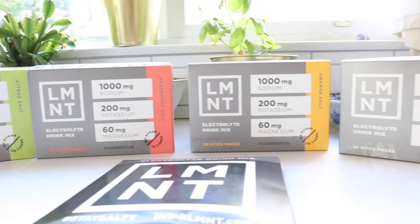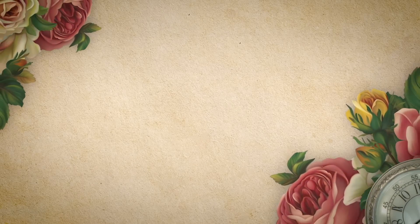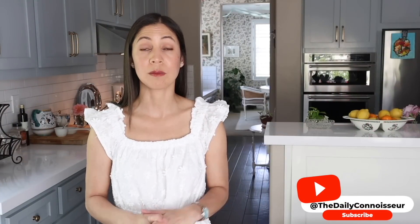Today's video is sponsored by Element, more on them later. Hello everyone, Jennifer L. Scott here and welcome to the Daily Connoisseur. Today I have a what's for dinner video for you, sharing some really great fresh healthy recipes.